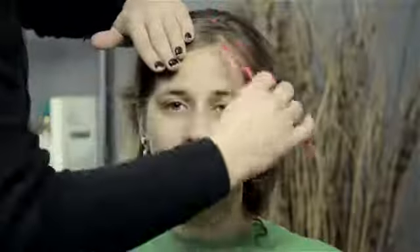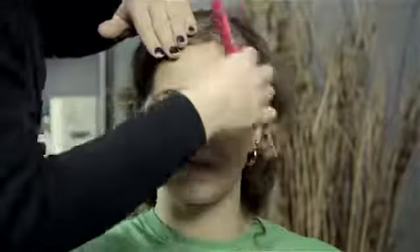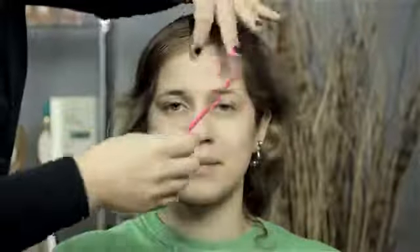Just use your eye, make sure that your zigzag is even and nice, part it, and if you want to flatten it out, use a little bit of water and gel or some sort of hairspray. You can also just zigzag it and let it go so that you have a little zigzag kind of crossing parting.